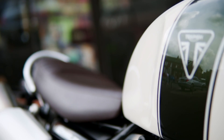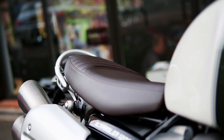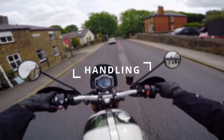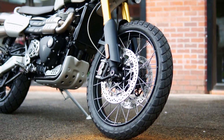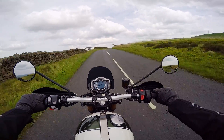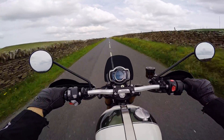The seat height on the XE is 870mm, and the bike weighs 230kg wet, so it's definitely not the easiest to handle at slow speed. Also, the 21-inch front wheel doesn't help. But once you get over that and get your balance right, it's such a joy to ride. There's very little vibration through the bars and pegs, and it's so smooth, thanks to the feathery-like clutch and gearbox.